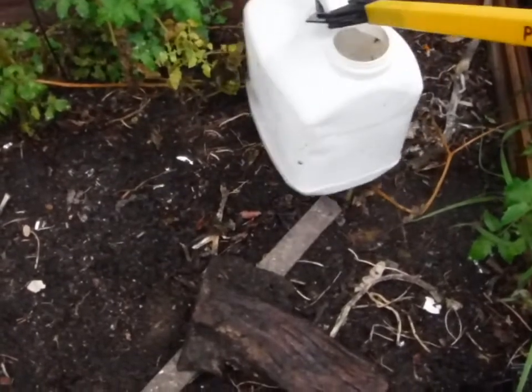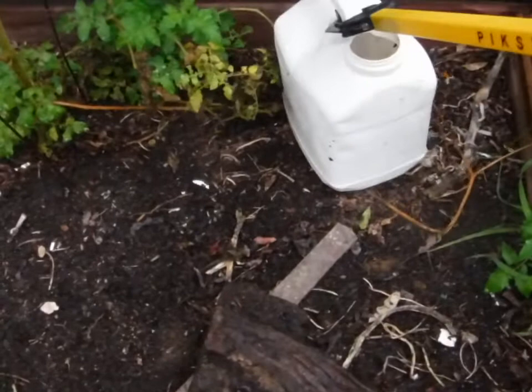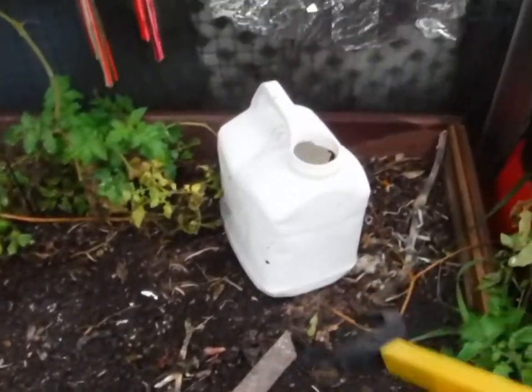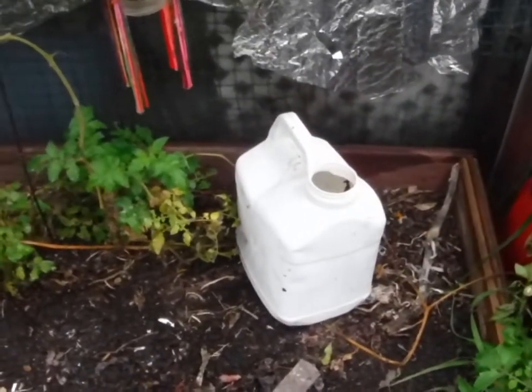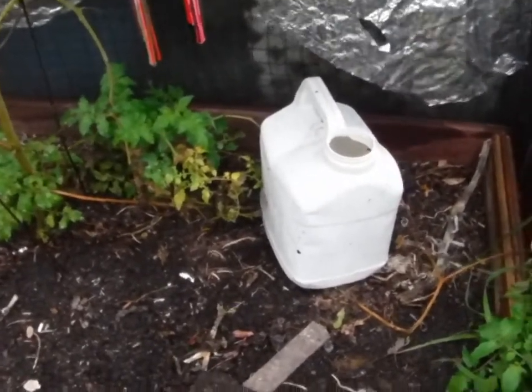Another one of my things is this has got a hole in the bottom, because we have to ration water. When I water, I fill that up so it slowly seeps in instead of just sitting on top, and it waters a lot deeper.